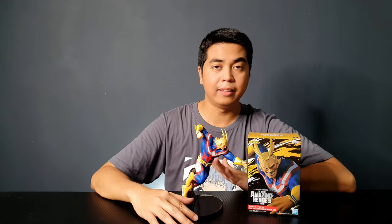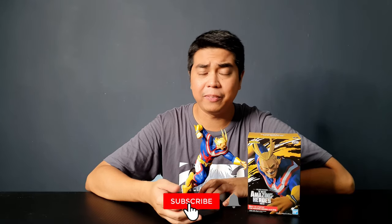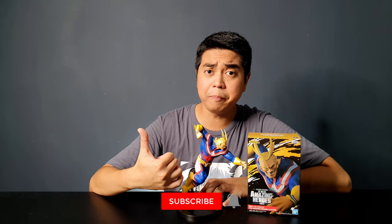That's pretty much it for me. What do you think of this figure? Let me know in the comment section below. If you haven't subscribed yet, please subscribe. If you liked this video, please give it a thumbs up. Thank you very much for watching, and remember — unbox your toys.